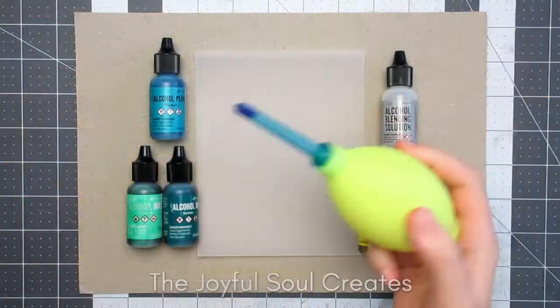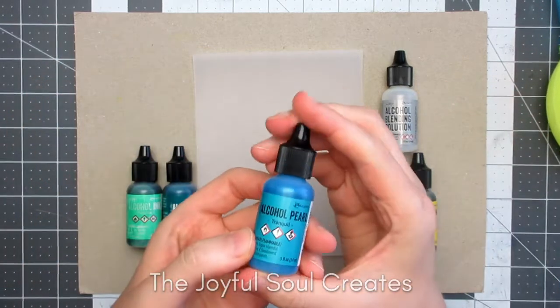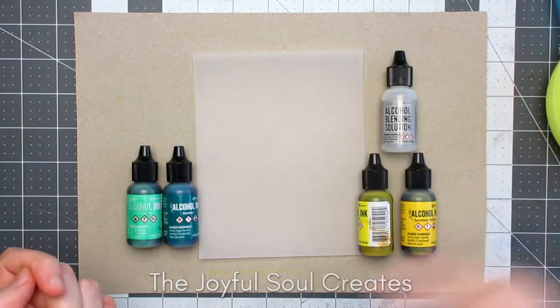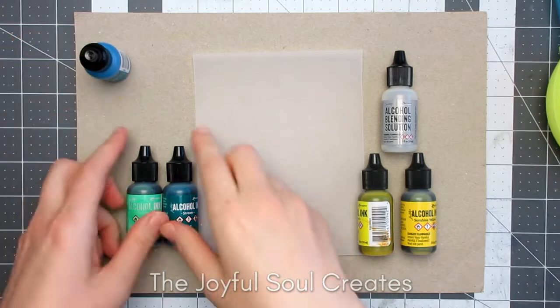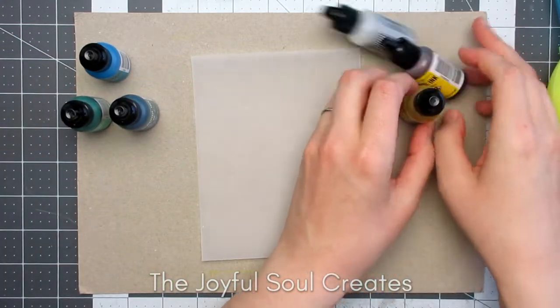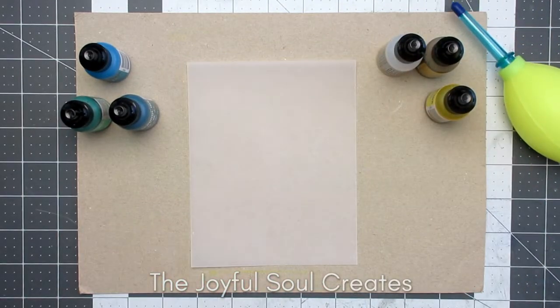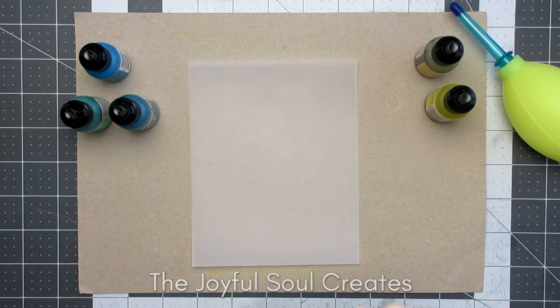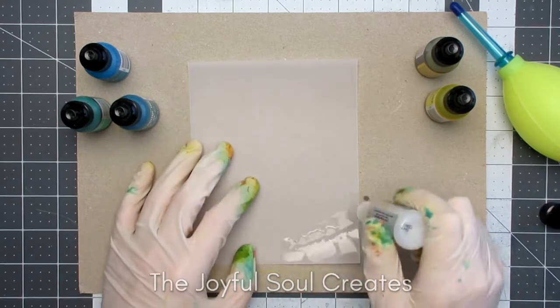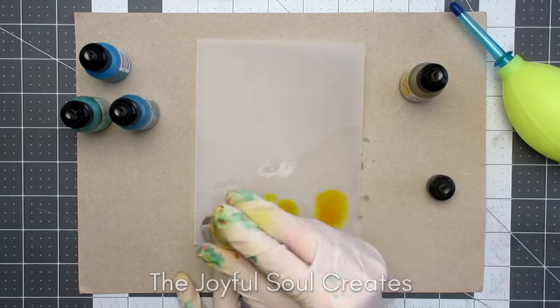The first background is going to be using alcohol inks, and I will be using them on vellum, which is a nice inexpensive alternative to Yupo paper. I do like to put gloves on when I'm working with alcohol inks, and I also made sure I had a window open so it was well ventilated before I started. I began by putting my blending solution down in the area I wanted to create the sand portion.